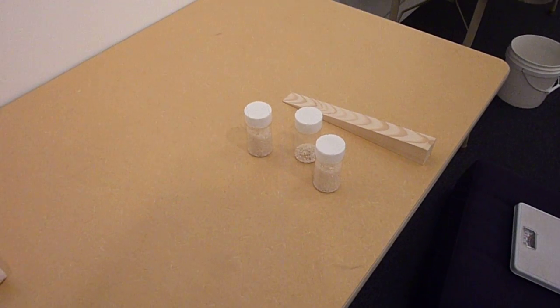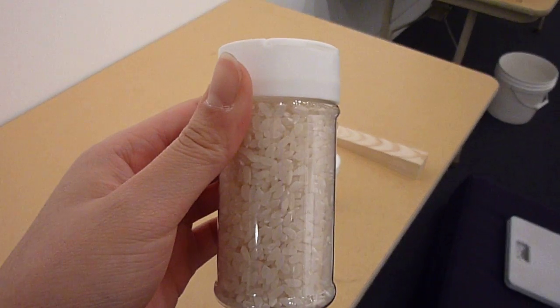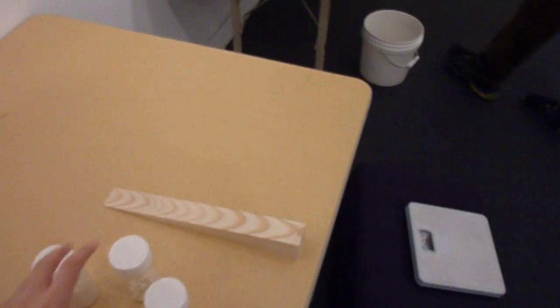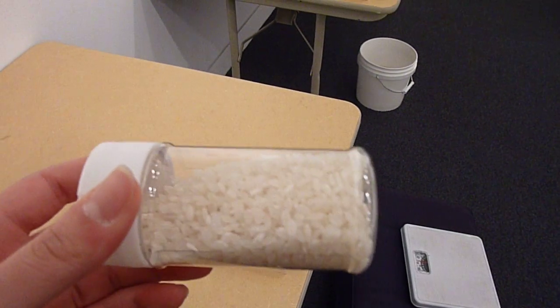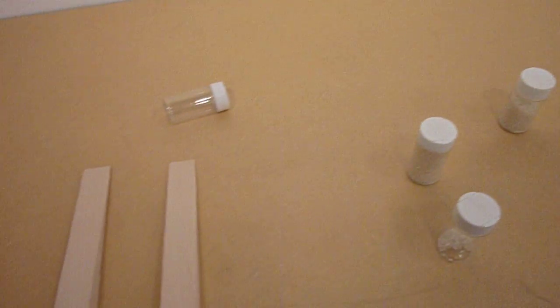We have containers with different amounts of rice — this one is full, this one only has a little bit of rice, this one has a lot of rice but isn't quite full — and we're going to race them down slopes.